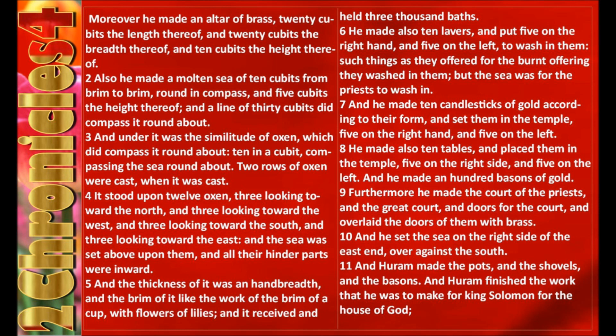And the thickness of it was a handbreadth, and the brim of it like the work of the brim of a cup, with flowers of lilies. And it received and held three thousand baths. He made also ten lavers, and put five on the right hand and five on the left, to wash in them. Such things as they offered for the burnt offering, they washed in them.